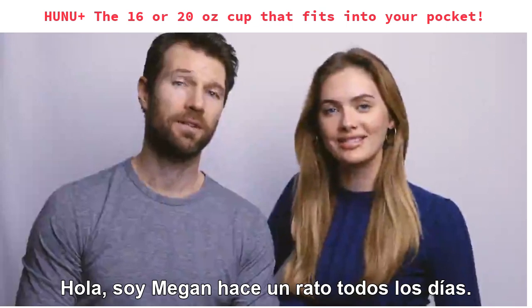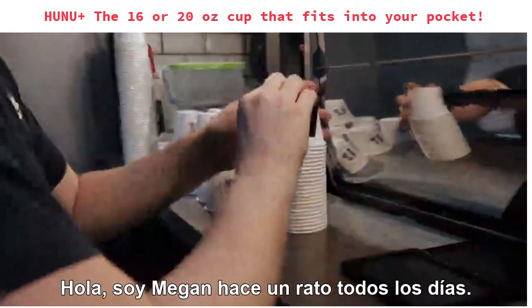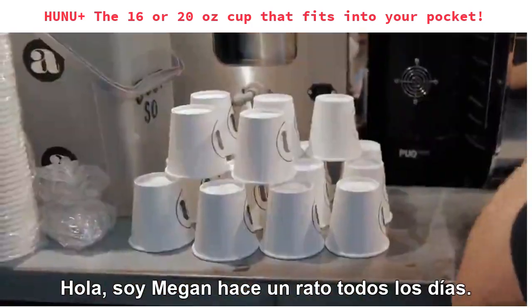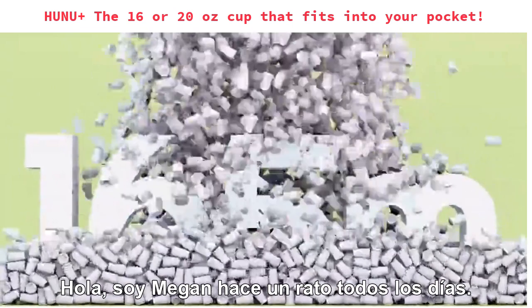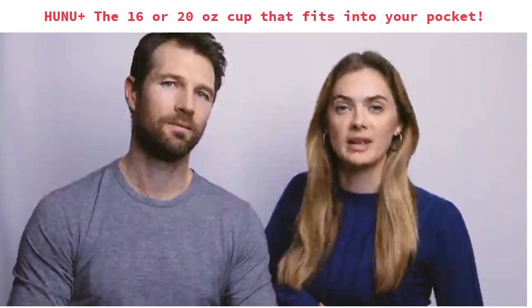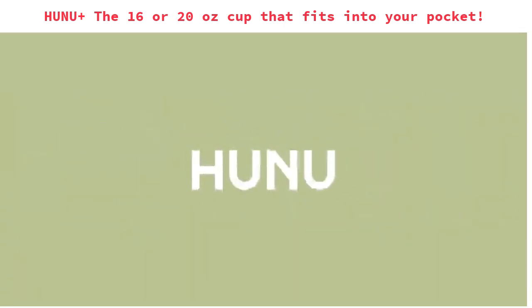Hi, I'm Megan. And I'm Vince. A little while ago, we became aware of just how much waste we were producing. According to some studies, 165 million coffee cups end up in landfill every single day. We wanted to do better, but the alternatives to single-use cups were either bulky or inconvenient. So we launched Hunu to change that.